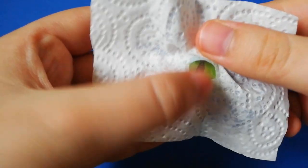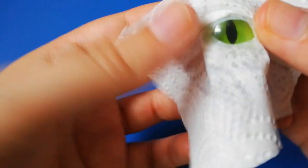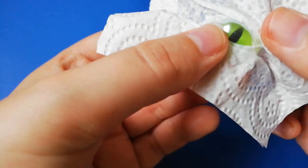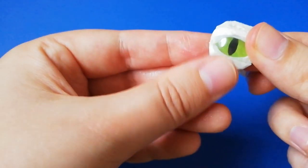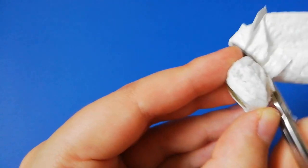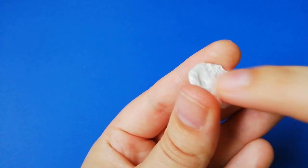If you want you can create folds to make the eyelids more realistic. Trim the paper towel and glue the rest to the back side.